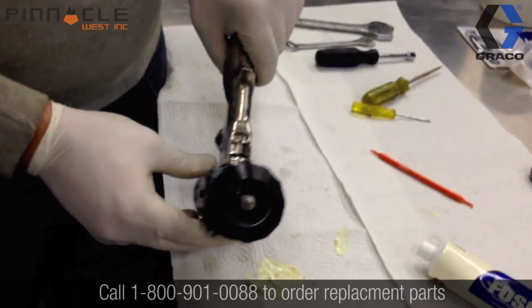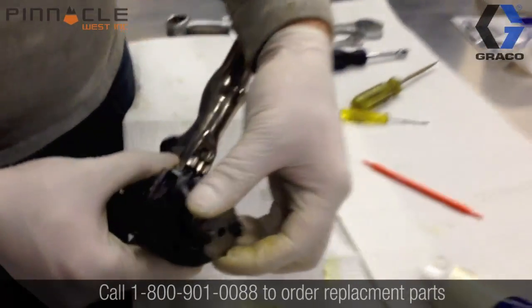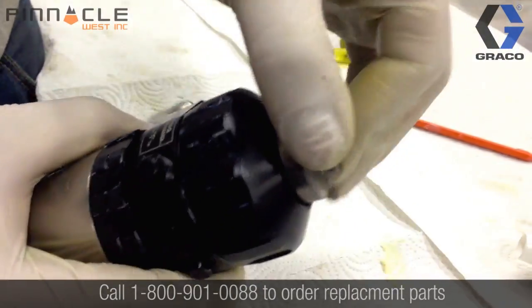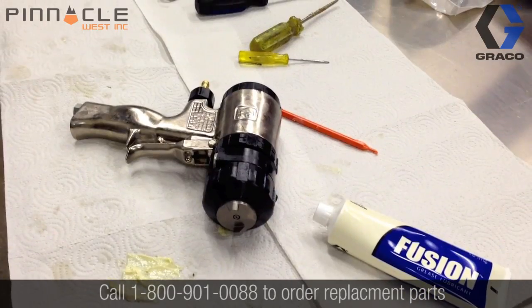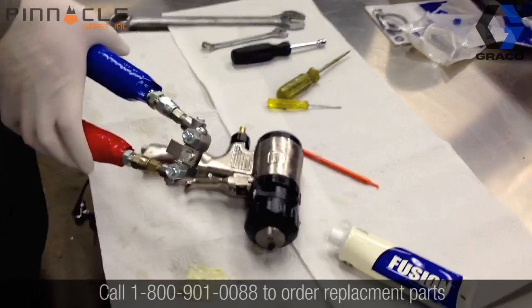The last piece we need to install on the gun is going to be our air cap, and again this fitting is just installed hand tight. Now that we've got our gun completely assembled, we will reattach it to the fluid manifold on our hose set.